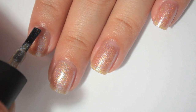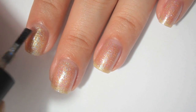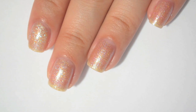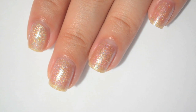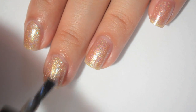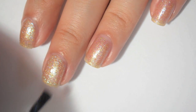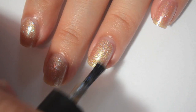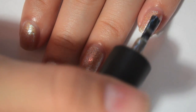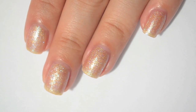Here is three coats of If the Golden Slipper Fits. That is pretty opaque on three coats — not 100%, but you'd have to really hold it up to the light to still see the nail line. I think the really, really strong shimmer helps make the polish more opaque. I really like this — this is going to be like the surprise favorite of the collection.